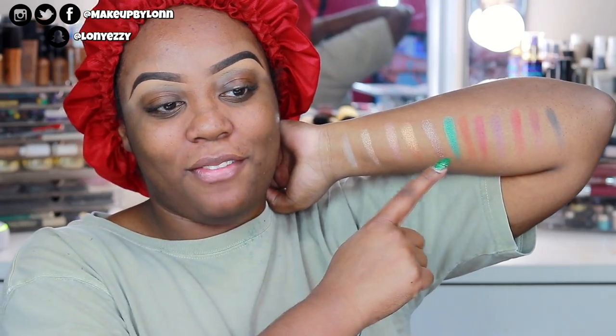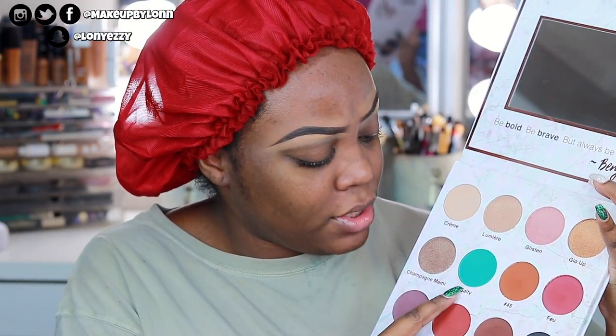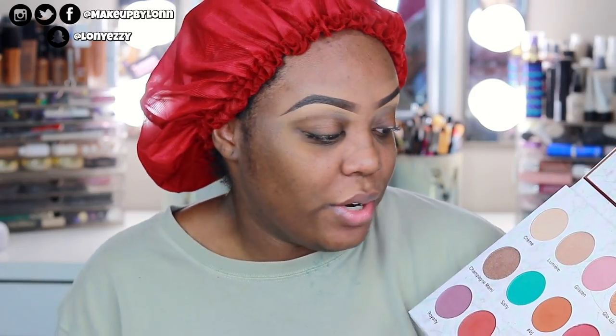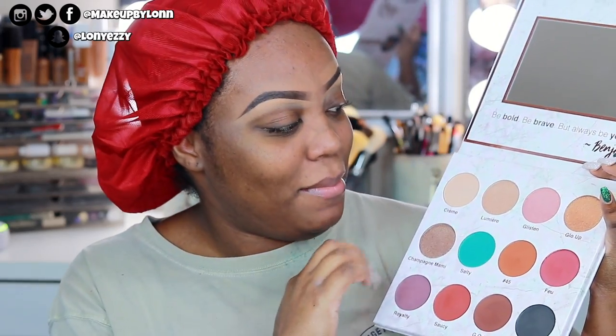That teal right smack dab in the middle is a really good pop. If you're a woman who doesn't wear a lot of color, Salty is the perfect kind of addition for when you want to step out of your comfort zone while still having other shades to work with. It's great for the inner corner, all over the lid, the lower lash line — great all over. And then you get your regular neutrals to make up any kind of neutral eye you'd want.